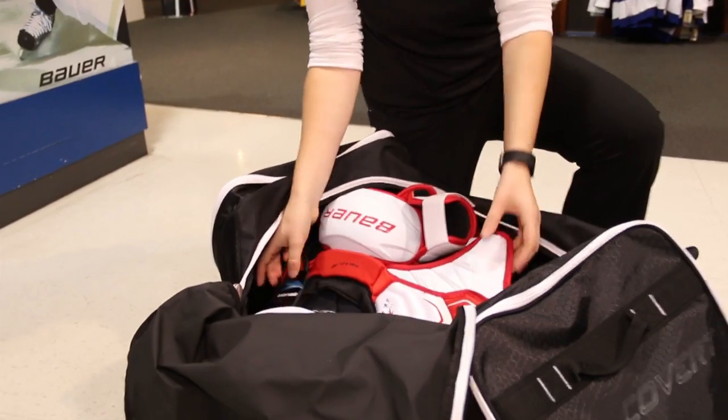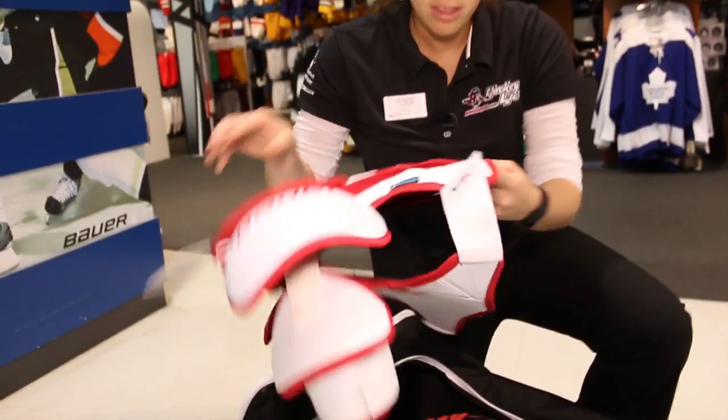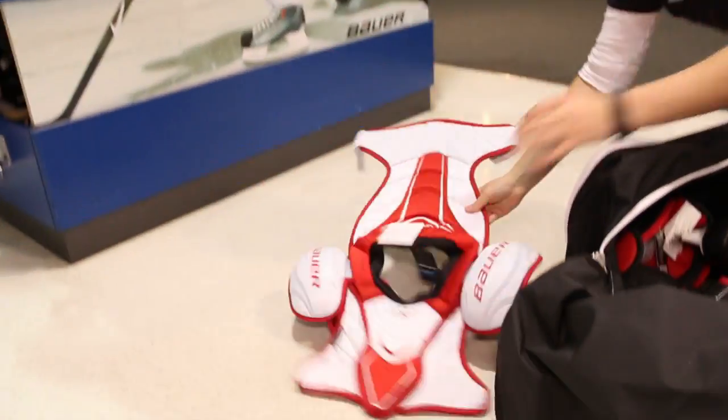I'm Kayleigh from Pro Hockey Life and today on Ask the Specialist we look at getting the stink out of your equipment. When you get home from the rink the first thing that you should do is air out your equipment. It doesn't take long but it makes a huge difference.